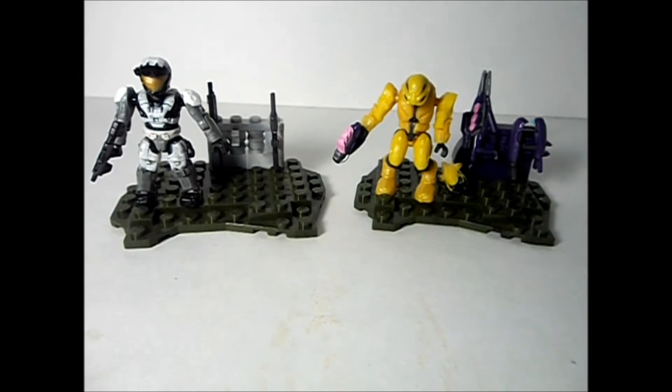Get ready for some more 2012 holiday stocking stuffers. This is the Toe of Ultimate Doom, bringing you a new video review presented by the Toe of Ultimate Doom and BAToys4BAboys.com. Why shop anywhere else for awesome toys? BAToys4BAboys.com.